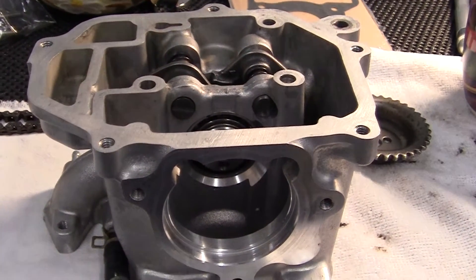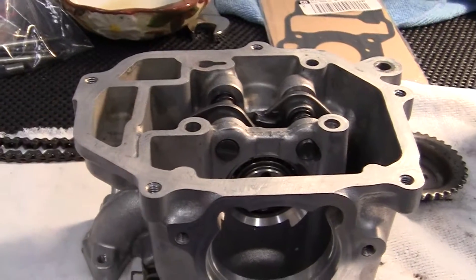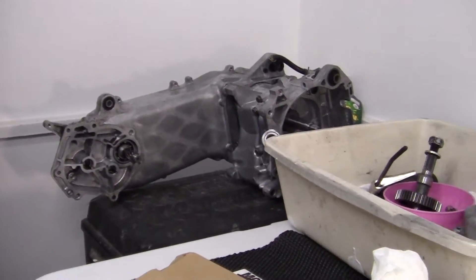Right now I'm going to rebuild the head — the valves have already been put in — but I've taken the engine case and put it over on the side for right now.